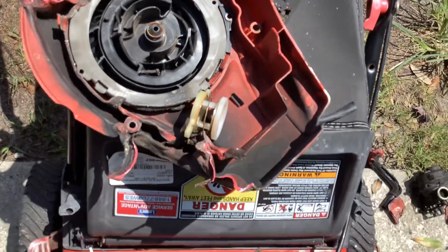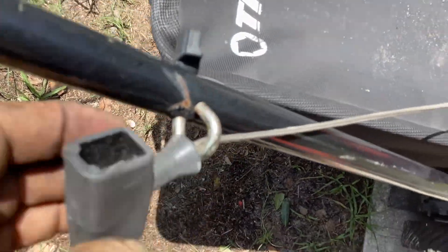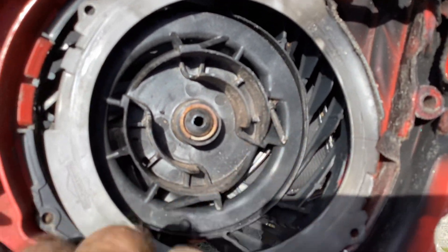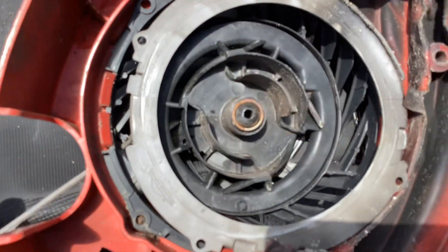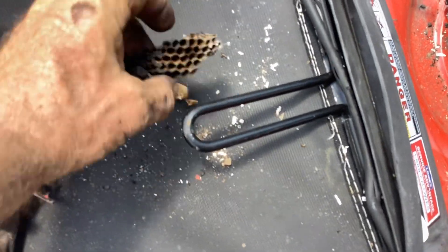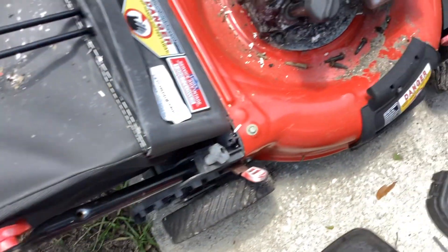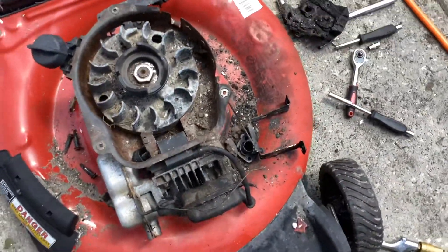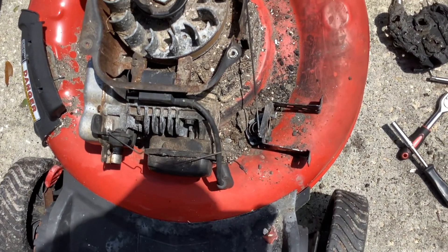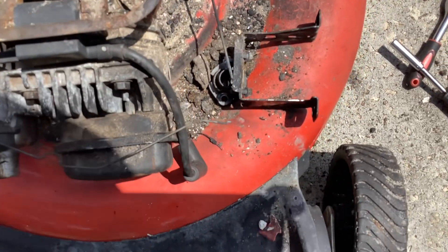If the rope isn't burnt up — which I don't think it is — maybe I can use the rope and the handle for another one. I don't see any melting, so we're probably good on the rope. The hornet's nest is going to get recycled. So there you go — a quick teardown look at this 2013 Troy-Bilt. Quite the thing.